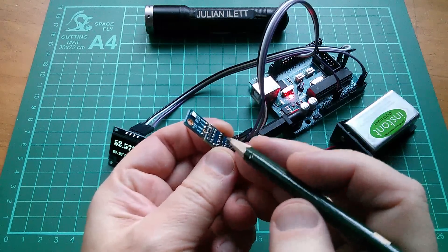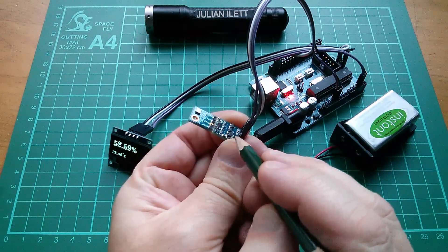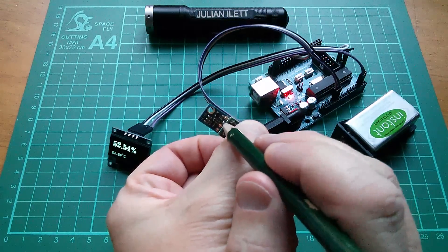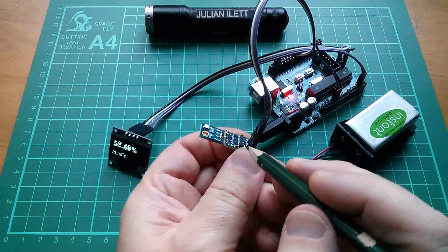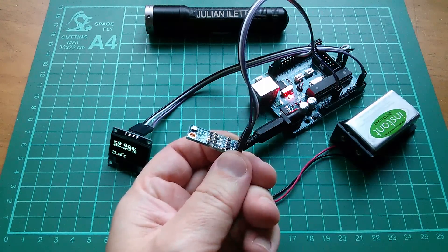The first thing I can do is get rid of this level shifting board — this little board here on the right — because it's not needed. The sensor board has the level shifting components on the back, so I'm level shifting twice, which is completely unnecessary. In fact, I'm quite surprised it works.